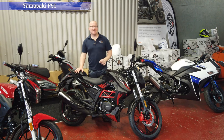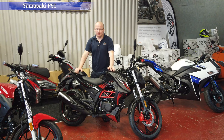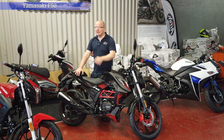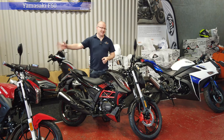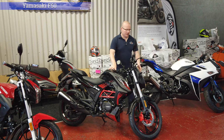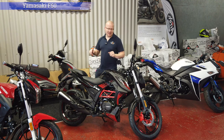The next one on the list is the Yamazaki F50. We've been doing this bike for about two to three years now so it's starting to get a bit of a name for itself. The running gear — engine and fuel injection system — is the same as the F30 and the F66. It has an H435 bulb on the front, LED running lights, LED indicators and an LED rear light.